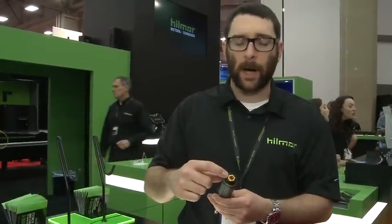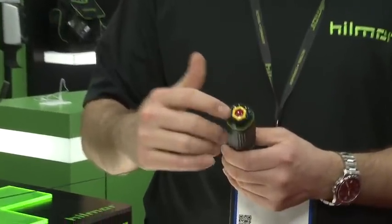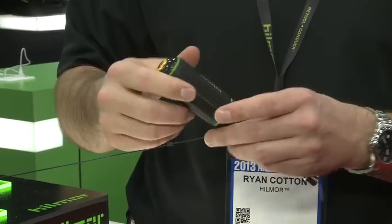It's color coded on the butt end as well, so when you've got it in your tool belt you can see what sizes you have. These are standard colors in the industry, so they can be recognized by any HVAC tech — whether it's a new tool or one he's been using forever.